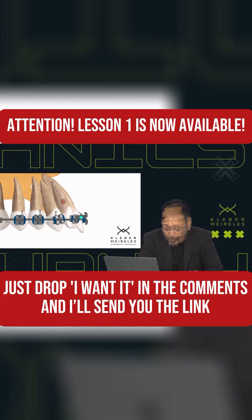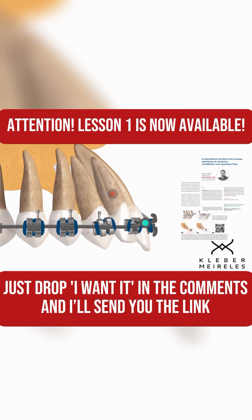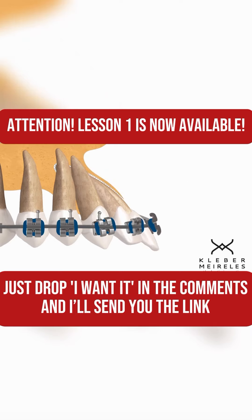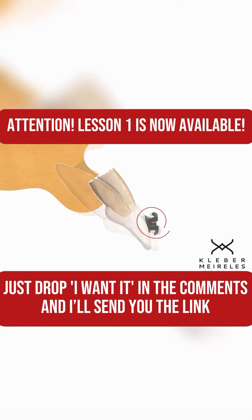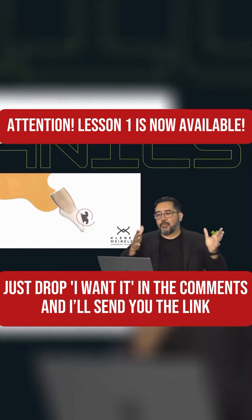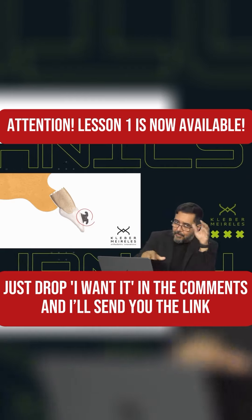And what's going on now? Tragedy. Unfortunately, what you're going to have is bone dehiscence, root resorption, and then you need to correct the overjet in this environment.